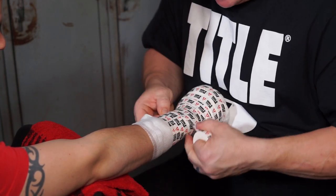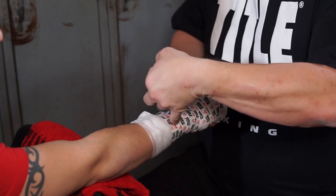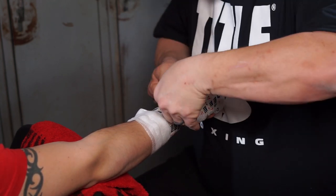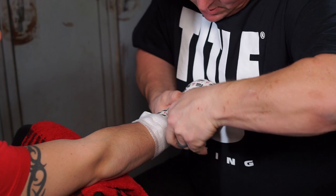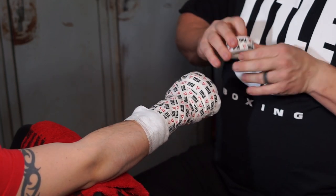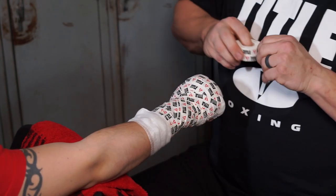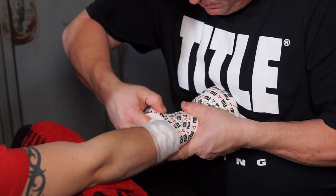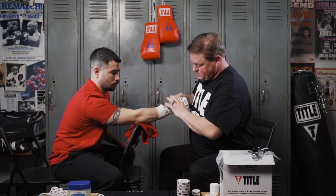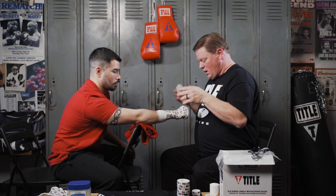Now we've created the first layer across. Now we're going to lattice the wrap itself. We take from the brachial right here, between the thumb and the first finger, bring it across to the wrist. Again from the edge of that tape, going to the outside. Now the other way — from the outside of the meat to the inside of the wrist, across this way. This is creating an anchored support in both directions for the wrist. If you're doing it right, you'll notice the wrist is becoming more evident right here.